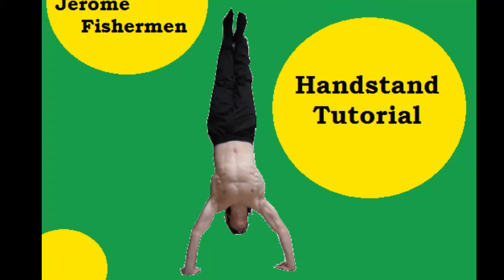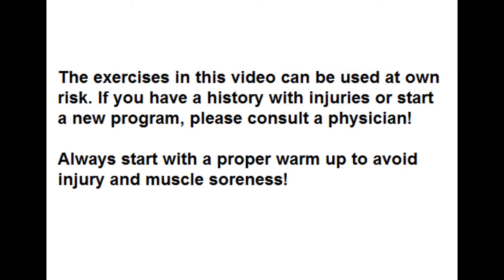In this video I will show you how you can learn a handstand. Please note that I am not really a specialist in performing the handstand, but I know how to perform the technique.